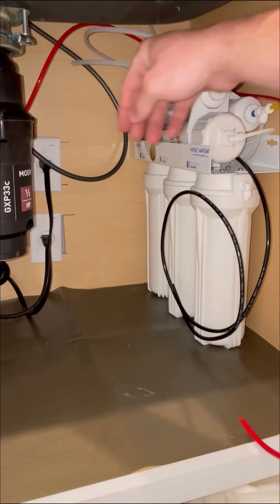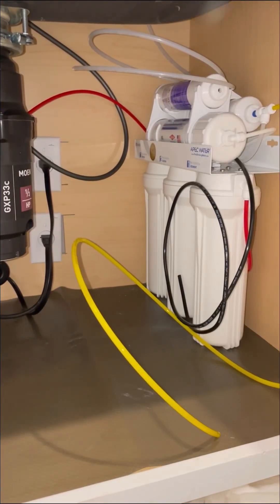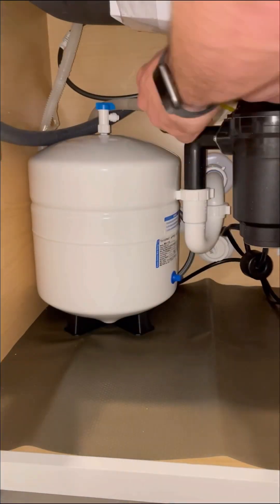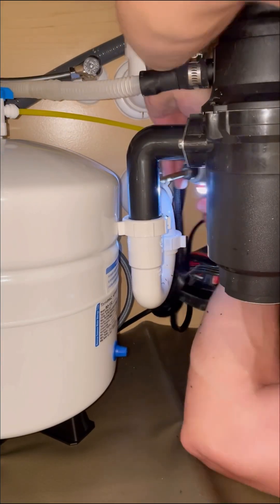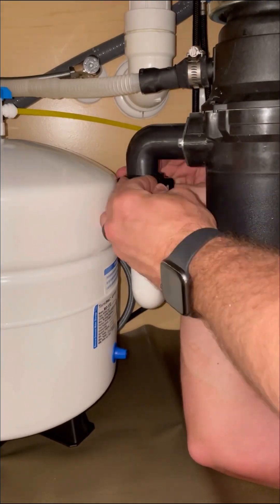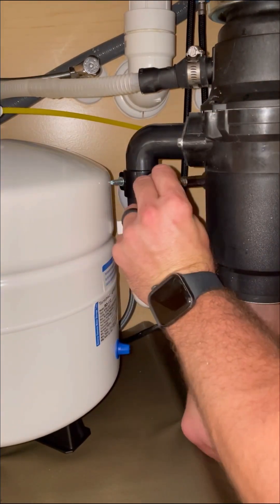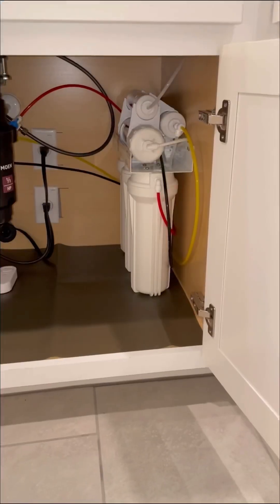If you don't already know everything that's in the water that you use in your home, I highly recommend that you find out — you will probably be very surprised at what's allowed to be in your water. One of the best ways to find this information is by going to ewg.org/tapwater and entering your zip code. When you do this, it will pull up the water treatment facility in your area and you can see their test results. My water treatment facility's test results showed that our water has 143 times the EWG's health recommendations for arsenic.